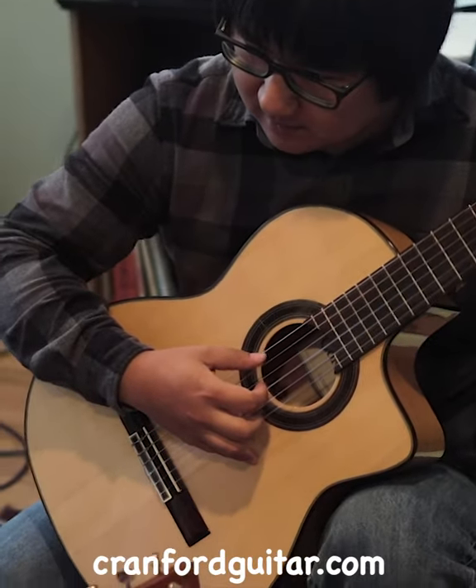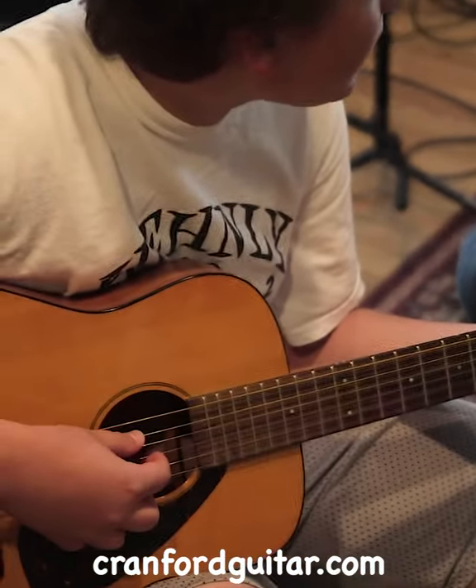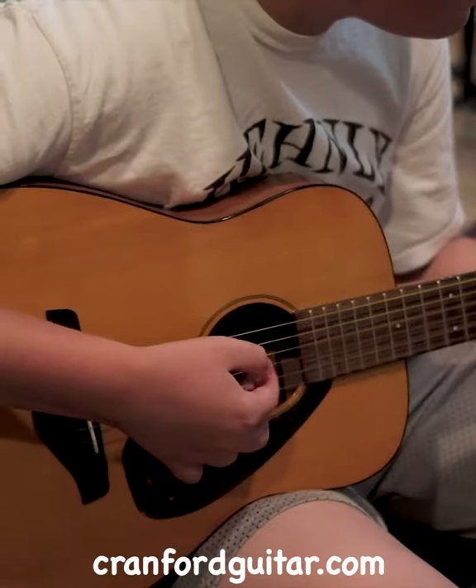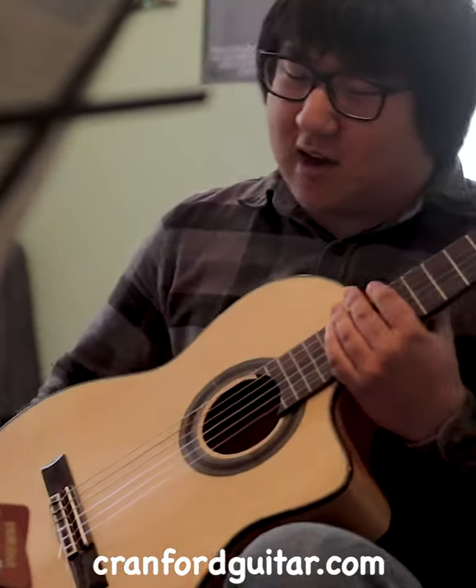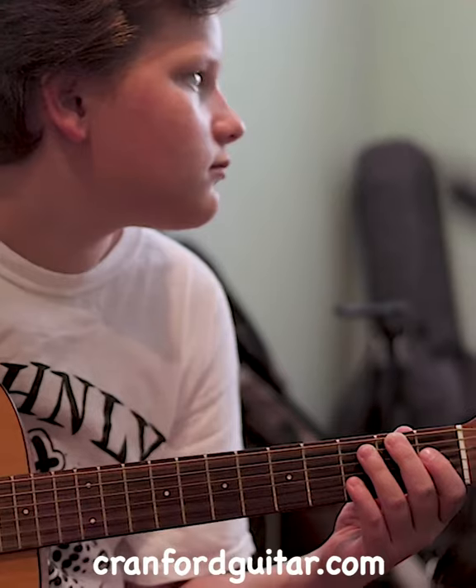I can also teach the bass, as well as a lot of the band instruments you might play in your band class at school or something like that — the alto, tenor, baritone saxophones, that's the big one, as well as the clarinet or even the bass clarinet.